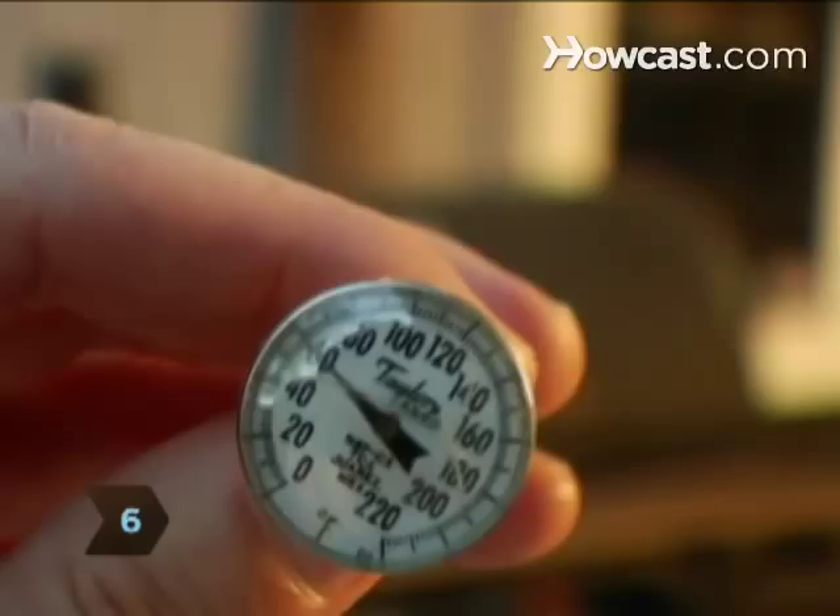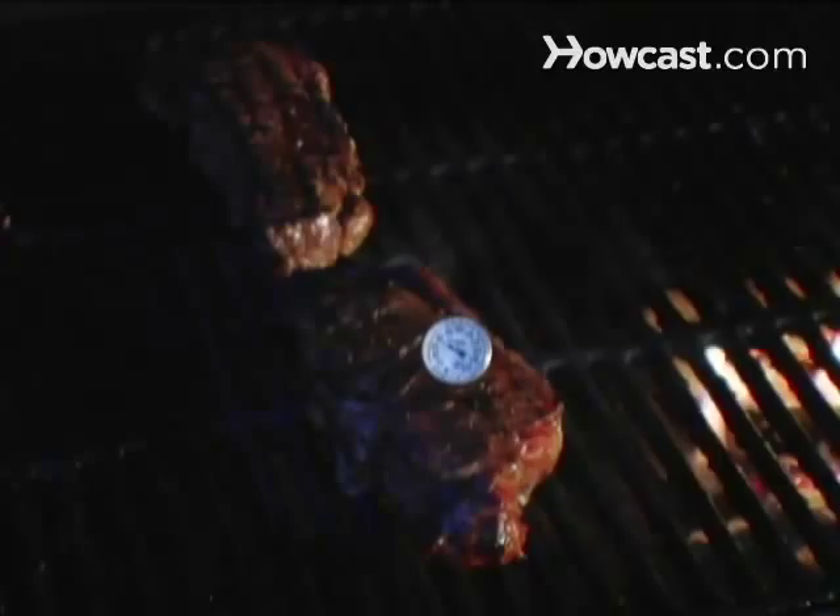Step 7. Let meat rest for 10 minutes after grilling, which will allow the juice to flow back through the meat.